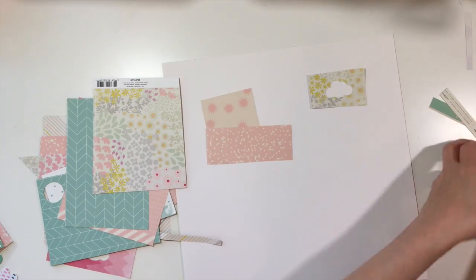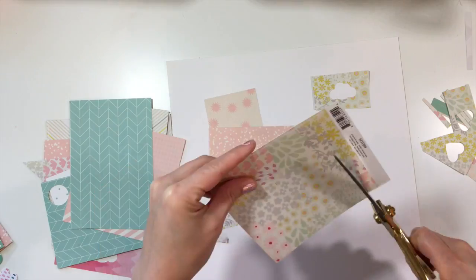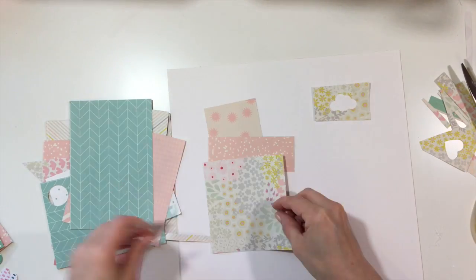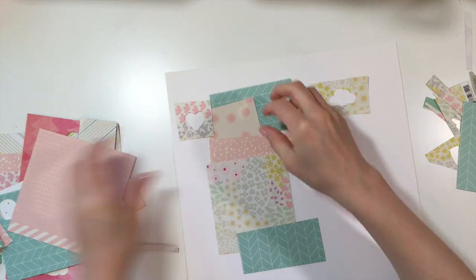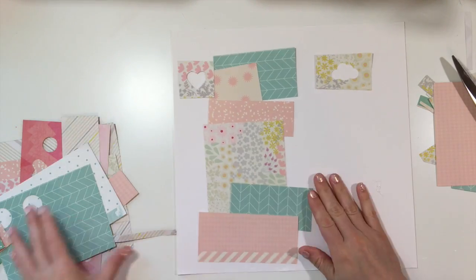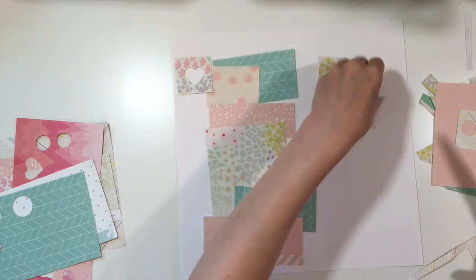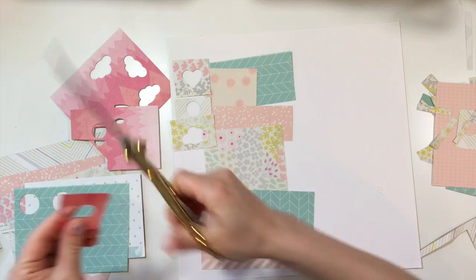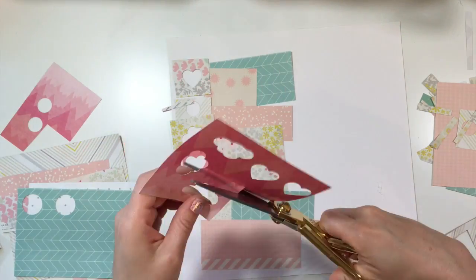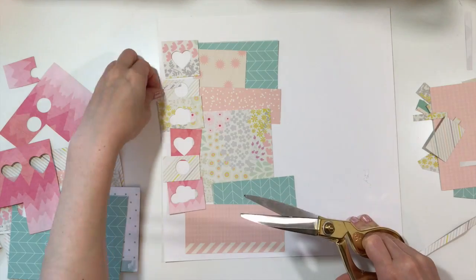I've done very similar things before, so this is really nothing new — with the exception of I found these scraps of punched objects. It's like the negative space, and a lot of times I throw those away, especially when there's not much left I just kind of toss them. But this time I was like, I could probably use those for something. So I put them in my scrap bin and as I was going through my scrap bin to find papers for this project, I decided to pull them out and challenge myself to use them.